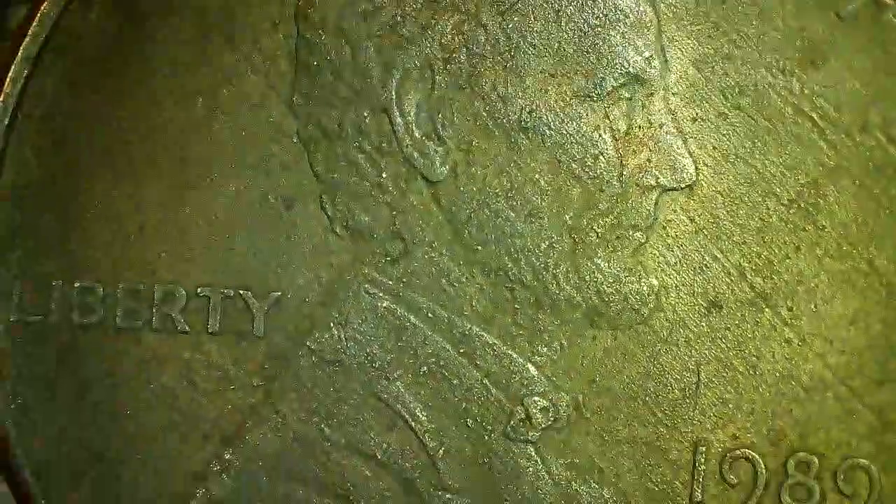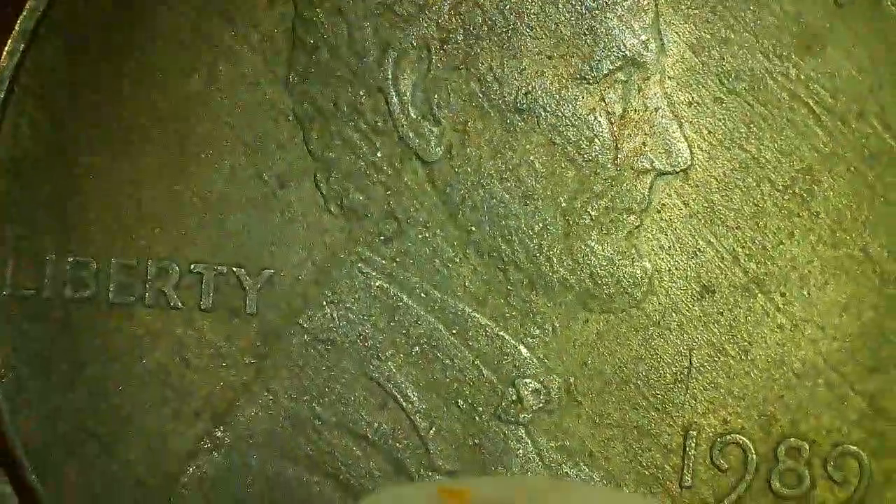As I said, acid on zinc — you will see pit marks all over it.